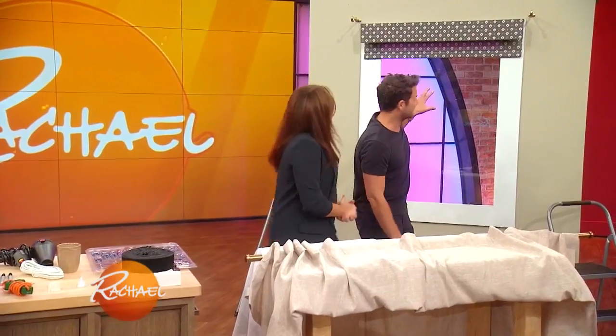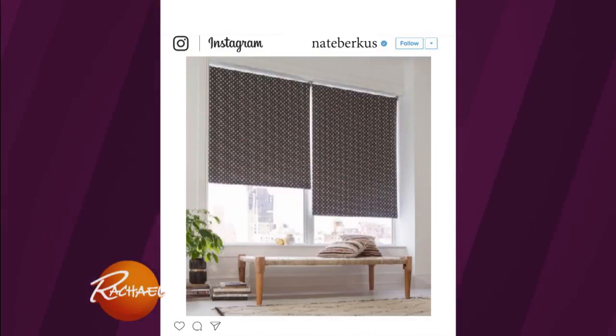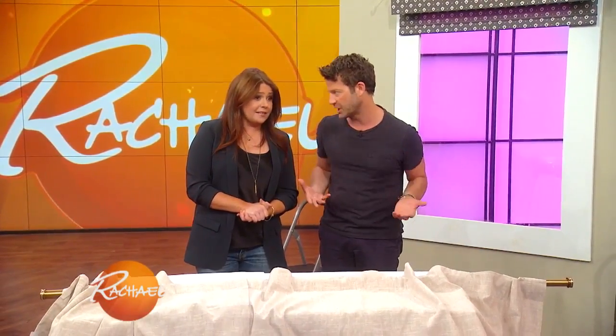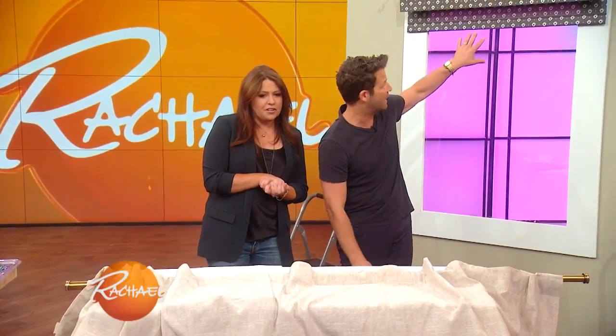The next thing I talk about on Instagram or on my website nateberkus.com are window shades. I'm doing a new collection with The Shade Store, which I love, because they came to me and said, what's a basic category you think you could improve upon? And I said roller shades — they're always boring, we always picture them dirty and yellow. So we did a collection of patterns, which was really fun, and this is one of them.